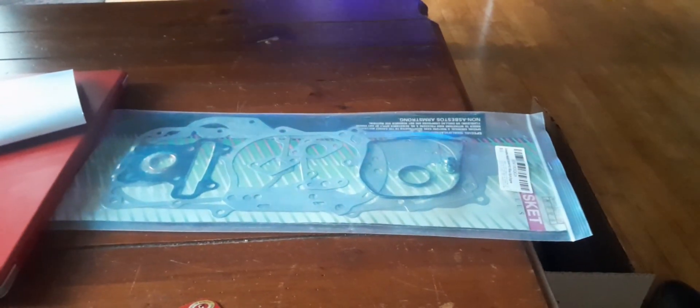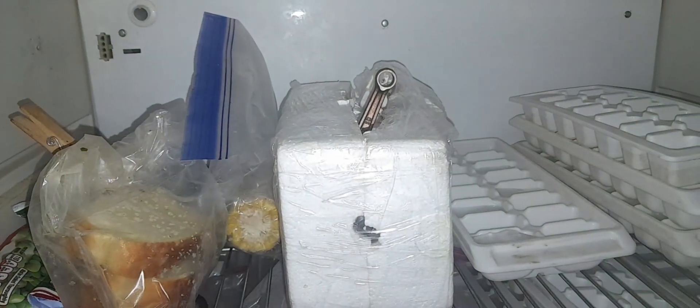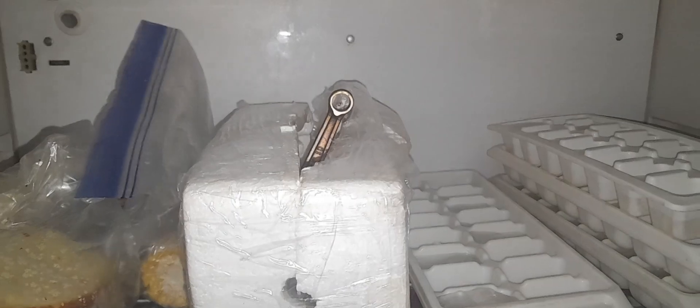Gaskets arrived. Crank's in the freezer — bada bing bada boom.